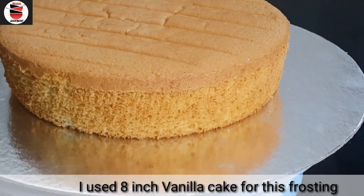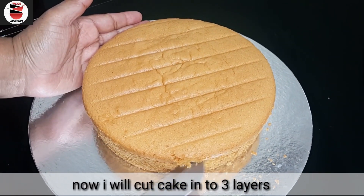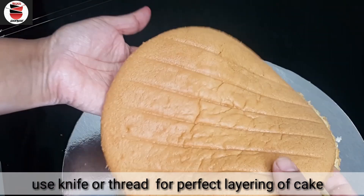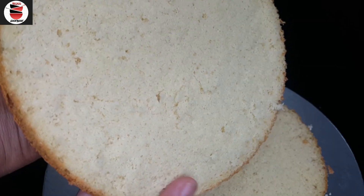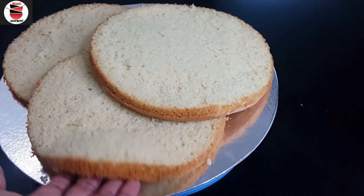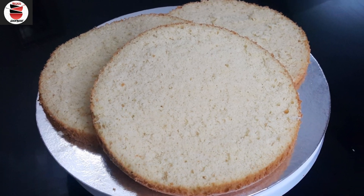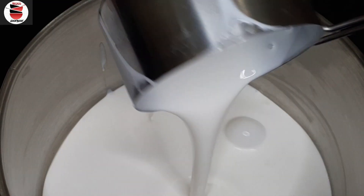I will cut the cake. Let me give you 2 cups of whipping cream.